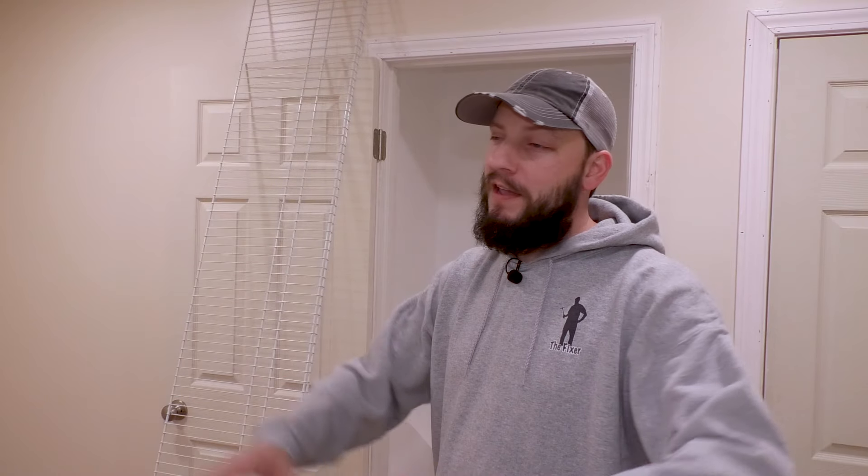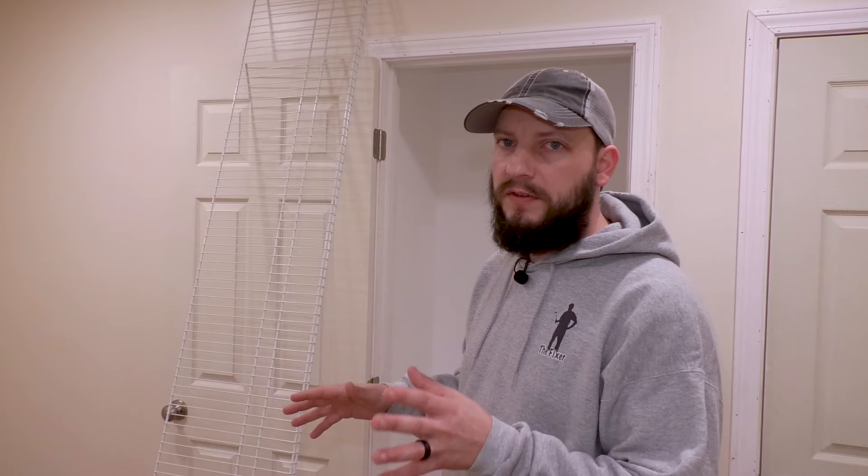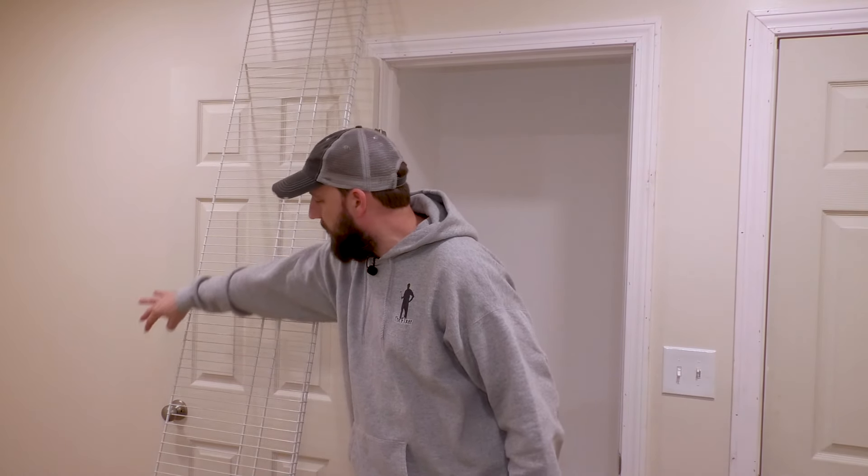First things first, I want to address a comment I've gotten in other videos: 'Oh Matt, why would you do wire shelving? It's ugly, it's gross, it's cheap looking.' Guys, relax. It's not your house. The thing I like about this shelving is it's so easy to install and it's going to be completely adjustable. This room is going to be the bedroom of my twin boys on the way, and we have no idea how to organize their closet, so I want to make it completely adjustable.